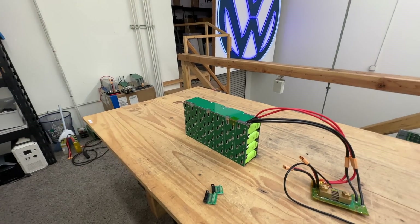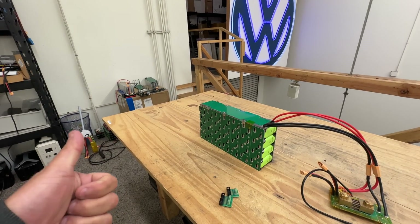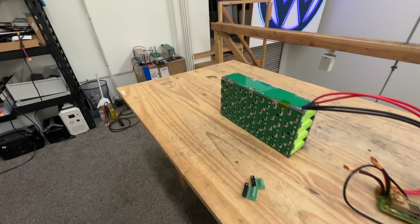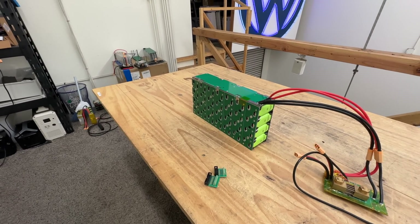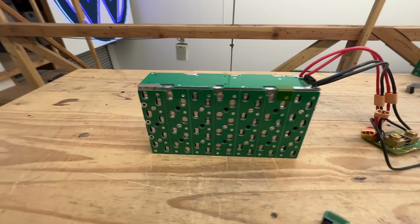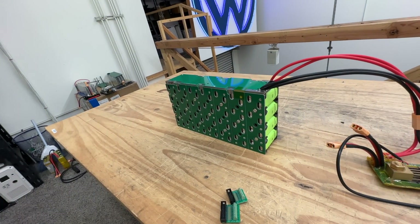We're also going to beef up a couple sections on the board so everything heats up evenly and we don't have bottlenecks — the only bottleneck should be the cells themselves. So there you go: this is a 24 volt module, 1.1 kilowatt hour, capable of 100 amps continuous. This will be version 2.2, and everything shipping from now on will include this extra layer. Find it at jack35.com.